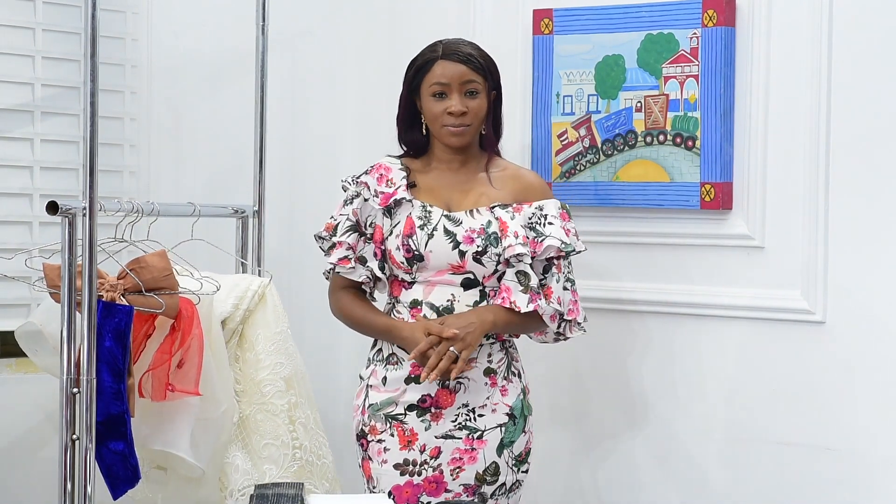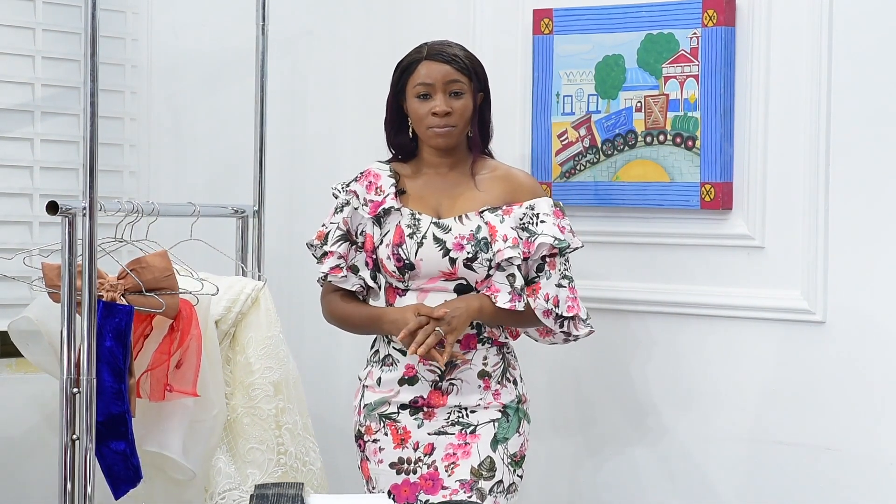Thank you for watching. Like and subscribe for more videos.